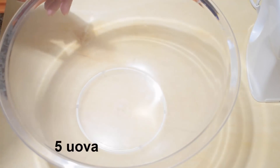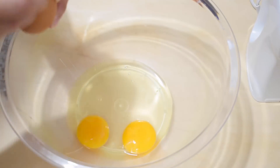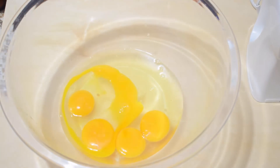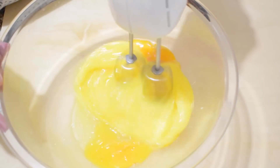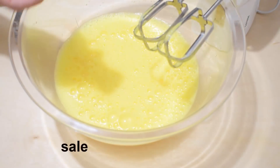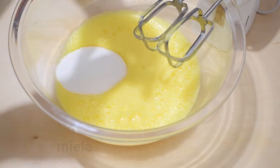Prepariamo la base del nostro dolce lavorando inizialmente 5 uova. Aggiungiamo un pizzico di sale, 130 g di zucchero semolato e un po' di miele di acacia.